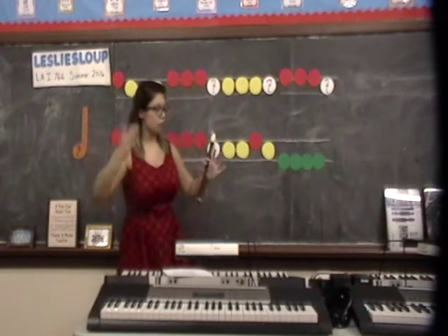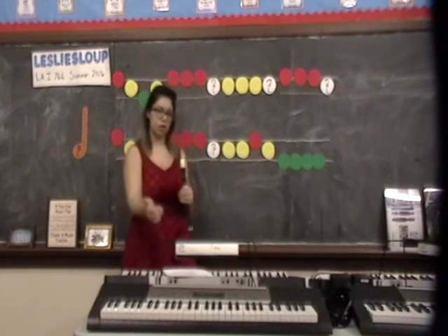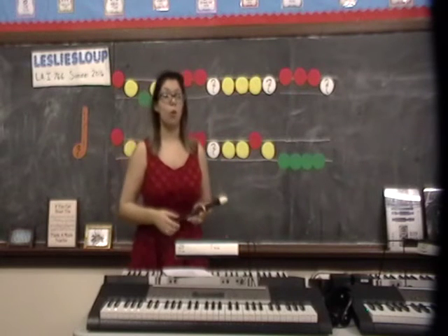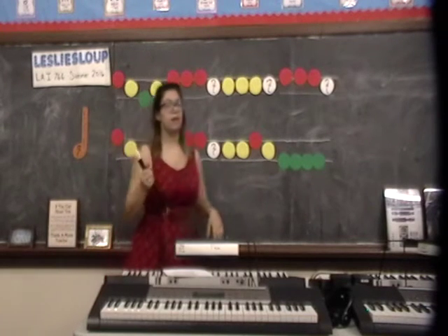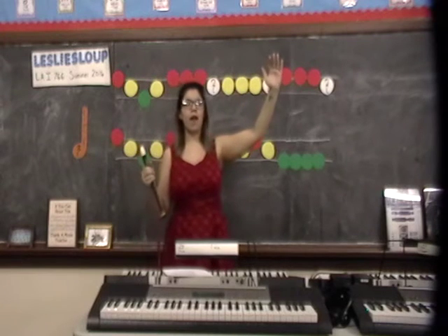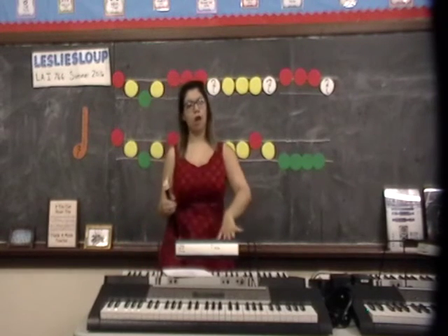This is the part in class where I would do the full parkour — I would sing it through, the children would echo me in small parts, and I would put the song back together to get the whole lyrics. Then I would ask the students to identify which notes are high sound, which notes are middle sound, and which notes are low sound.